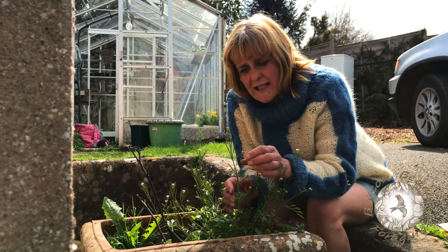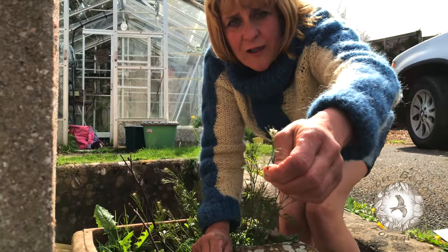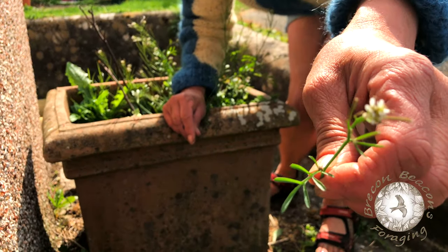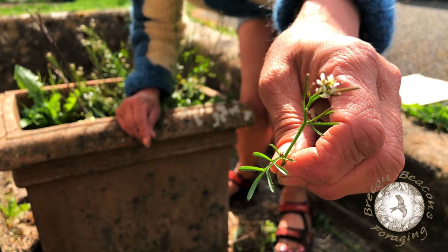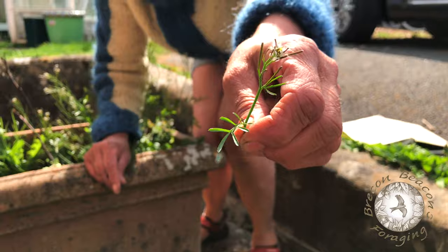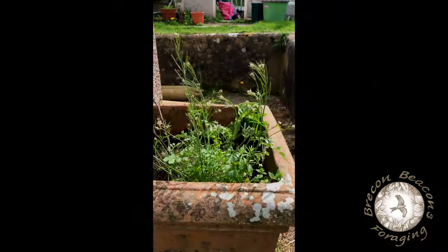It's very very tasty. You will see that it has four little white petals on it. Those four little white petals are telling you that you are dealing with a mustard, and if you like the flavour of mustard then you're really going to love this.